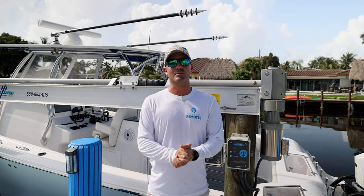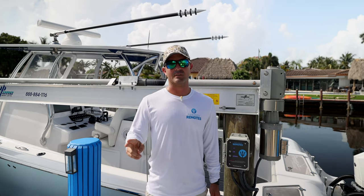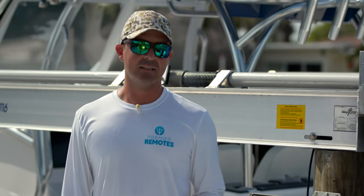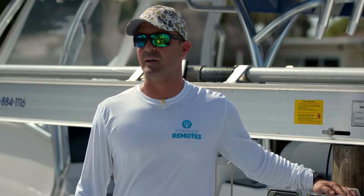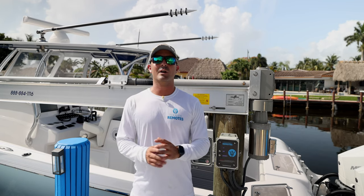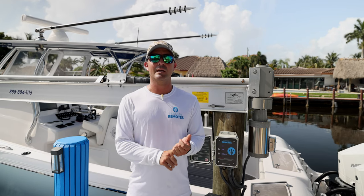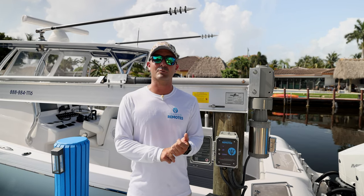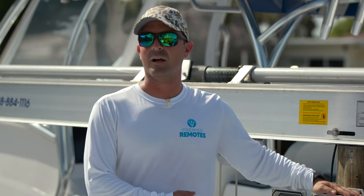When developing Premier Remotes, we took two things very seriously: safety and customer service. For safety, we eliminated the need to turn your lift on and off or disconnect power when not in use. Our board automatically disconnects after 10 seconds, preventing galvanic corrosion and also preventing your lift from moving in an unlikely lightning strike. We also created a remote lockout capability, so no random person can put your boat in the water without you knowing.